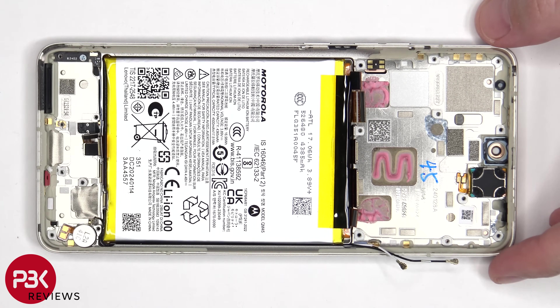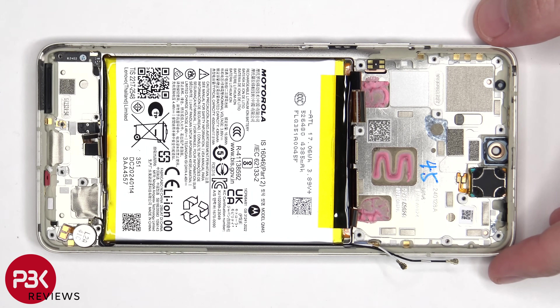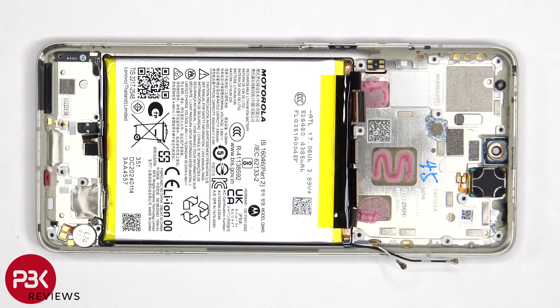The rubber gaskets and mesh filters are over the microphone openings as well as the speaker. Both microphones are seated above the holes, so they won't get damaged if you accidentally insert the SIM ejector tool in the wrong hole. However, on this phone, the bottom microphone filter is seated against the frame, so that may get damaged if you pierce it, but the microphone itself will be fine.